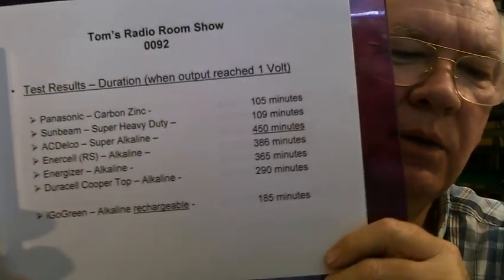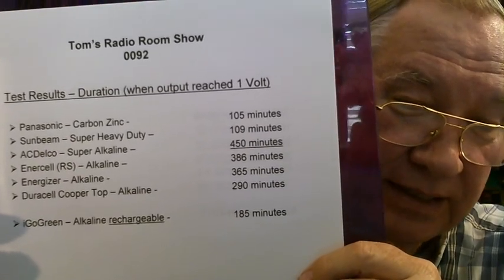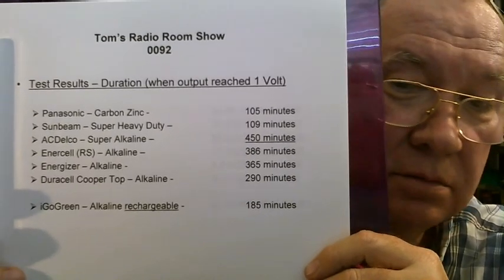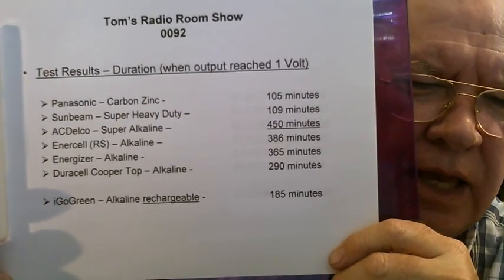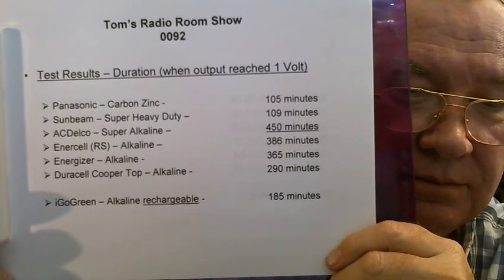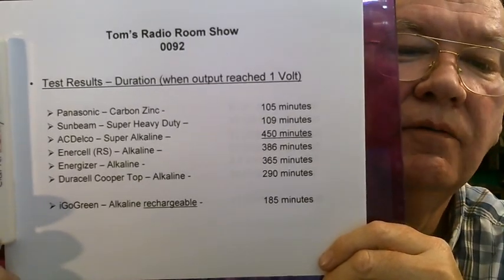And then I also tested an Igo Green AA alkaline rechargeable battery. As I said, they are alkaline batteries but with special chemistry that makes them rechargeable — but it only lasted 185 minutes. So as far as duration it was well below the top winners and about double the cheapos. And as you can see, the winner was the AC Delco at 450 minutes — sample of one.